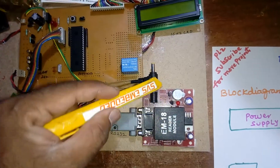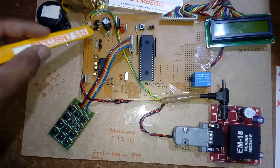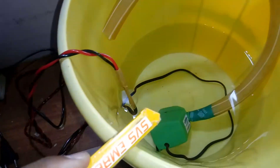The system also includes a MAX232 IC with RS232 cable, EM-18 RFID module, bridge rectifier, filter capacitor, 7804 regulator, and LED. Two transistors are used — one for the buzzer and another connected to the SPDT relay, which in turn drives the water pump.